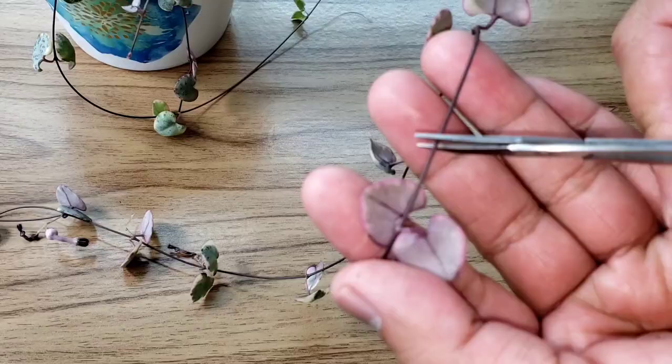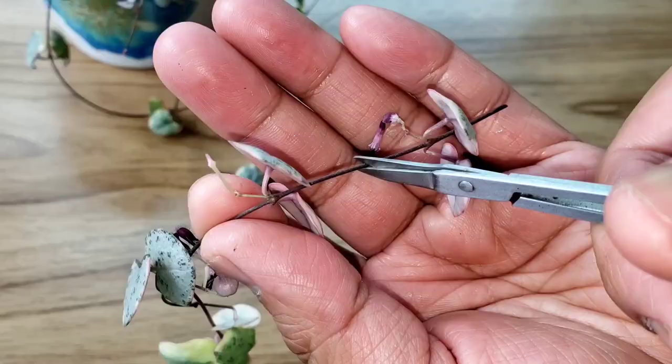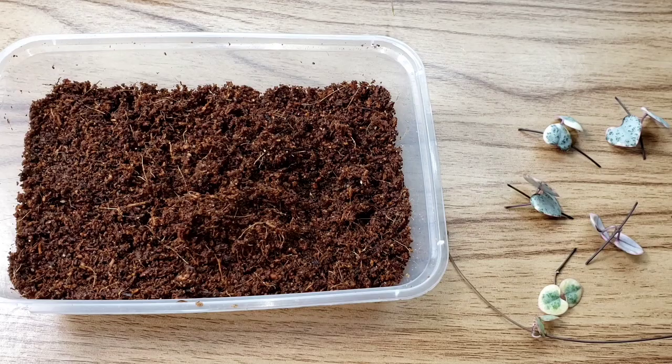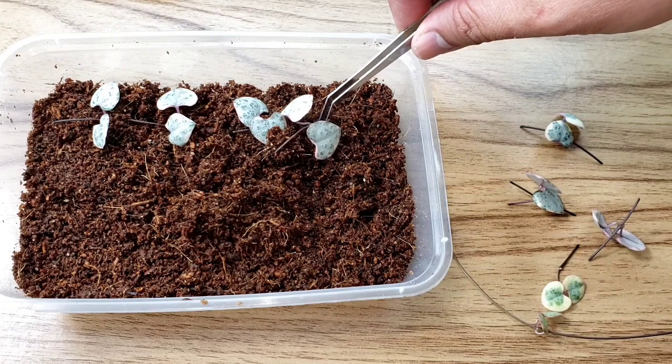Select the strands that you want to propagate. Cut the strands on either side of each pair of hearts and leave about 1 to 2 cm on each side. Make sure to remove the buds or flowers so that the hearts will concentrate on growing their roots rather than saving energy for the flowers. Spread the coco coir in your container, stick your butterflies in, and make sure the nodes are in contact with it. Use this propagation method especially when you have only a few strands.